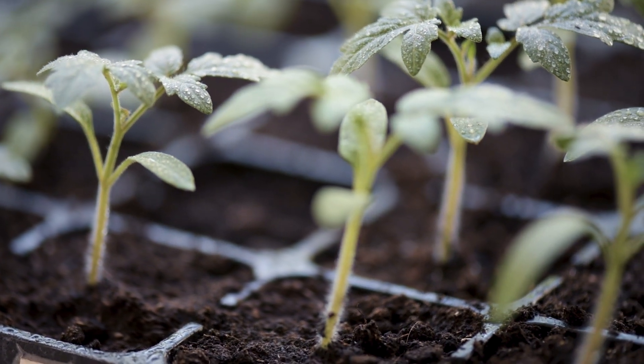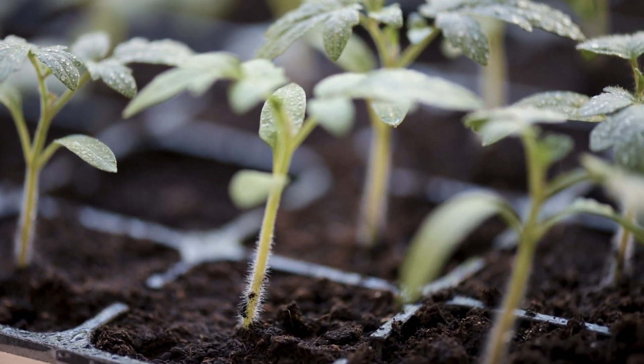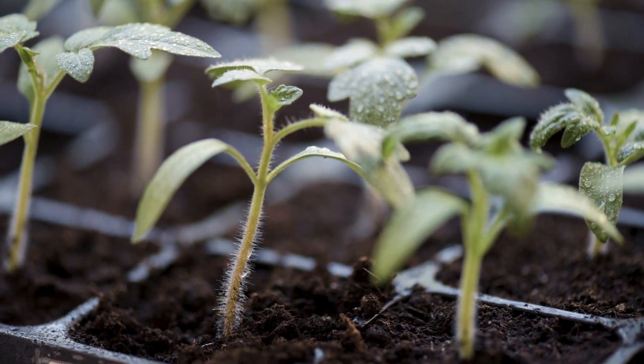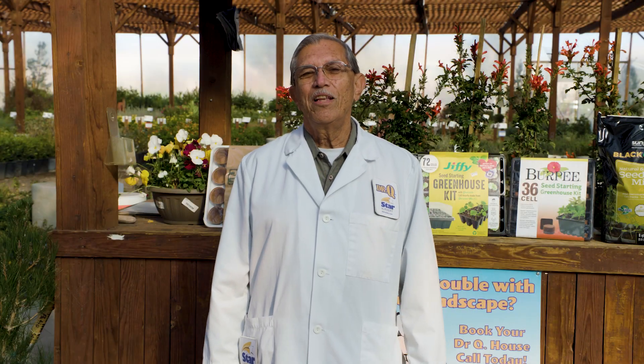When your seedlings start to sprout, keep a lookout for two sets of leaves. That's when you want to choose the strongest of the two to keep. Cut the other seedlings off and throw them away. Also, once they have sprouted, if they are by a window, make sure that you rotate every two or three days so that they don't grow towards the window.